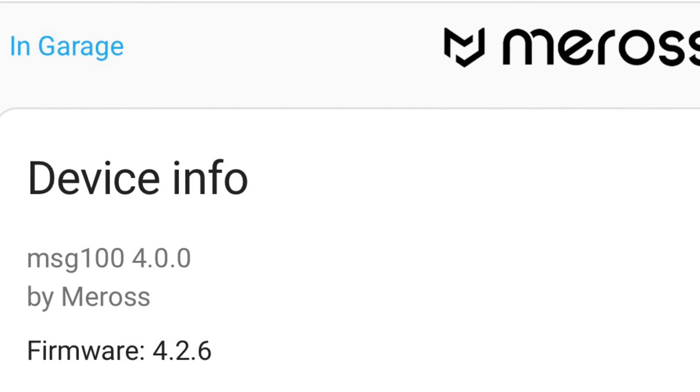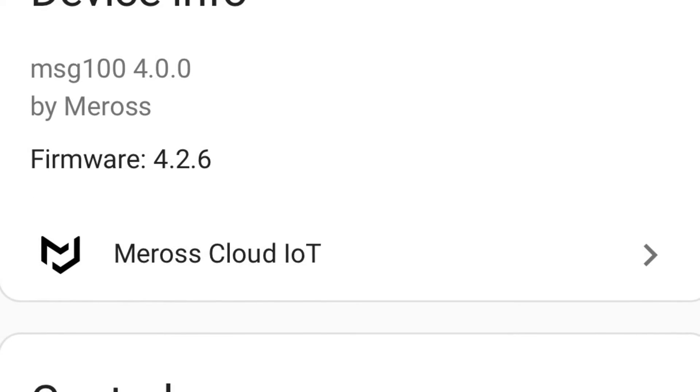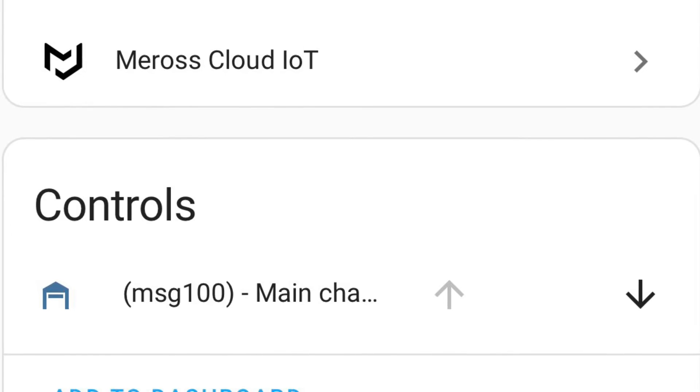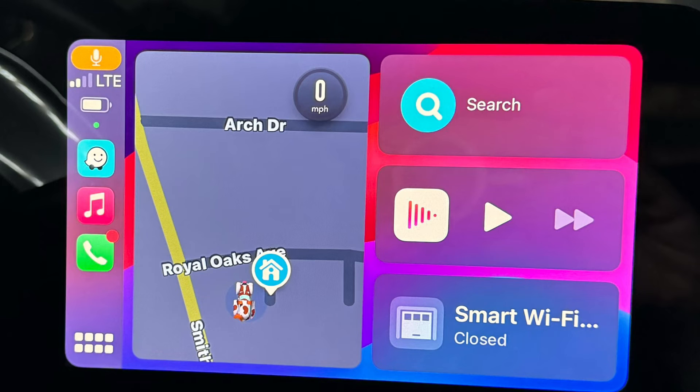I also added the Moros cloud API into Home Assistant and it easily found and added the garage door. You could also link it using Apple HomeKit to Home Assistant, but then you wouldn't have a native HomeKit install — you'd be relying on Home Assistant being up and working to open the garage door. Don't forget: for Apple Home to function when you're outside the house, you'll need a hub — either an Apple iPad or an Apple HomePod inside the house.